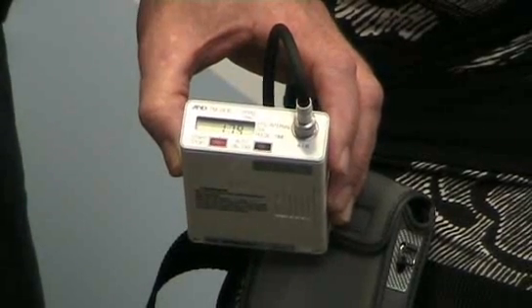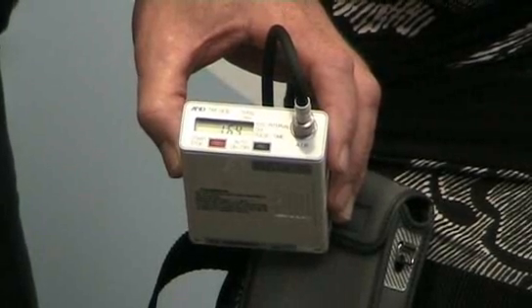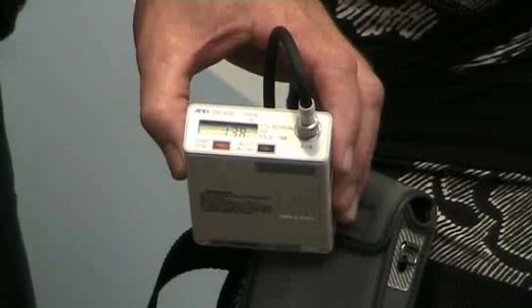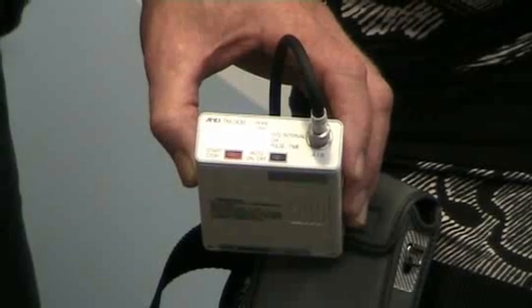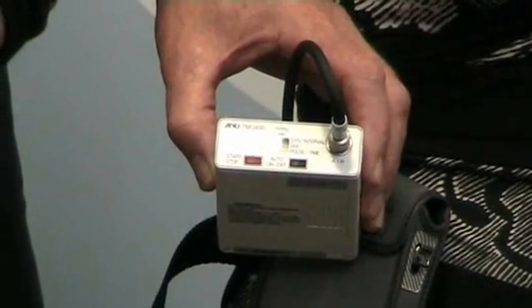Once in automatic mode, the inflation rate is adjusted according to the average of the last three readings, so hopefully as the patient's blood pressure drops at night the inflation level will reduce and hopefully make it more comfortable for the patient. It's fully automatic so it will always adjust itself to the correct level.